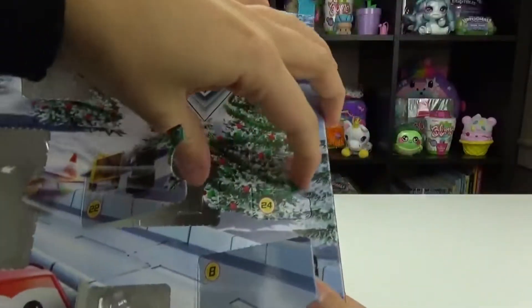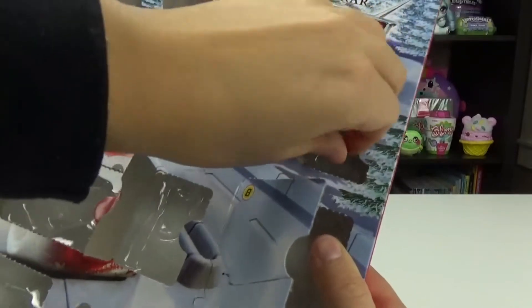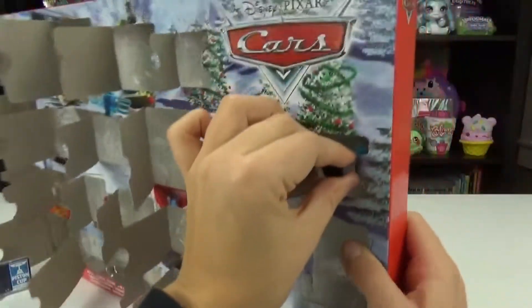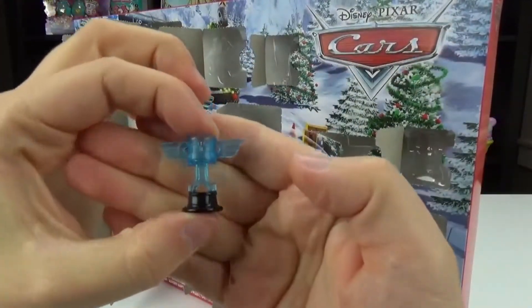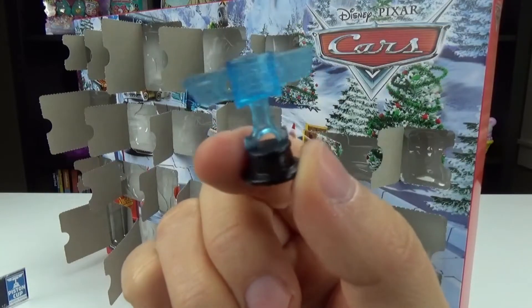I love the quality of the metal little minis. They're so awesome — they're solid, they're so good for play. We play with ours all the time and they never get wrecked. I just love them. Plus the price point on them is really affordable. We got the Piston Cup, you guys! How neat is that? It's like translucent — I love it. So who's going to win the Piston Cup? That was everything that came in the calendar.